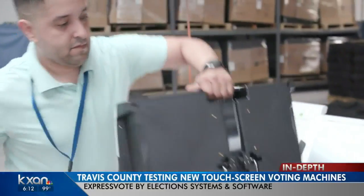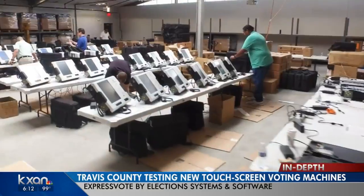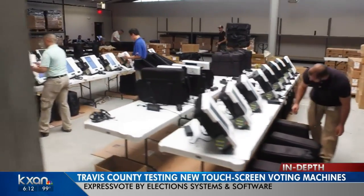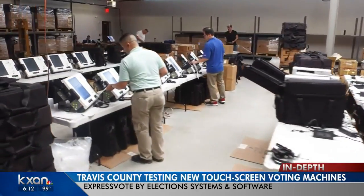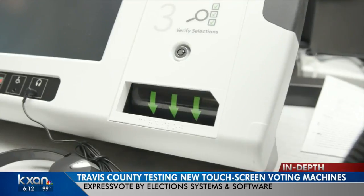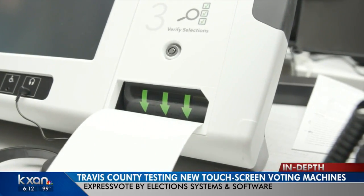For several months now, Travis County has been testing out almost 2,000 new touch screen voting machines. They're called ExpressVote, by the same vendor Williamson County is using — Election Systems and Software. These too will print cards for voters to look over before they drop them into the ballot box.